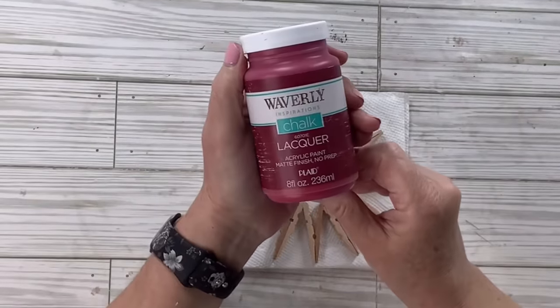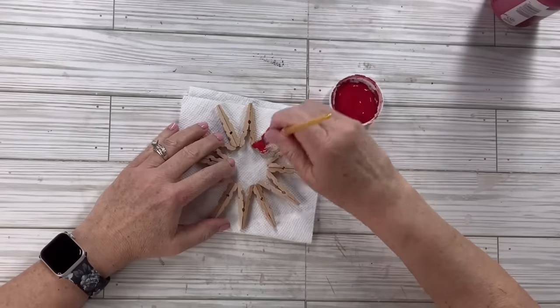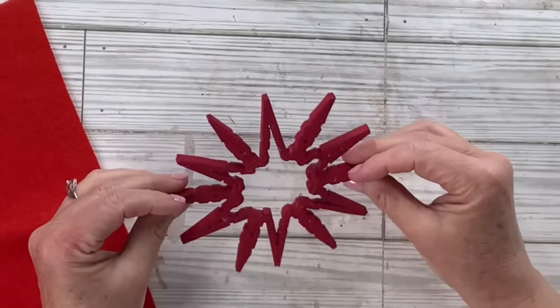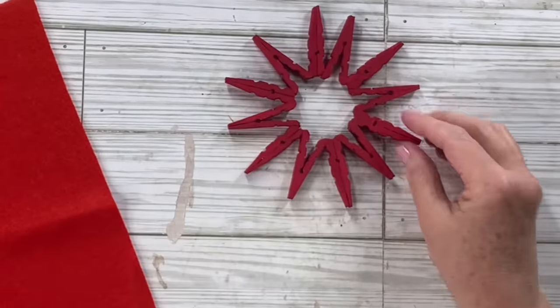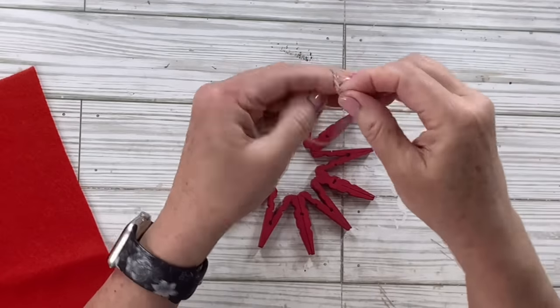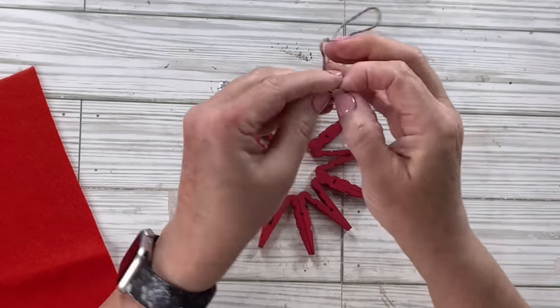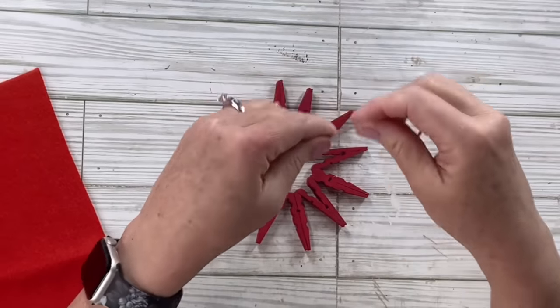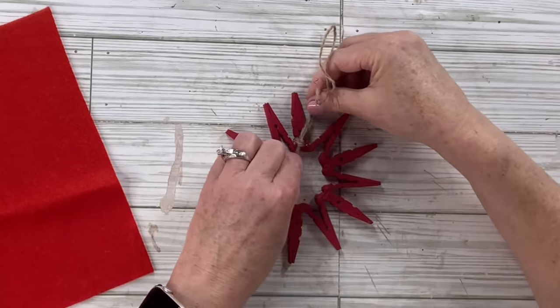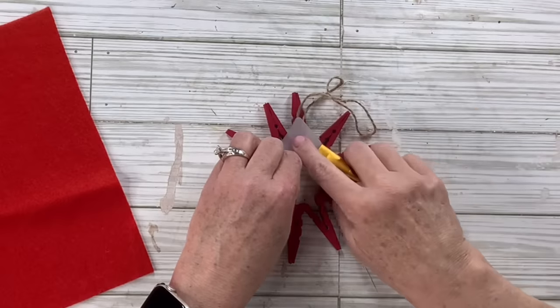Now I'm going to take my lacquer Waverly chalk paint and paint the whole thing. The parts that are really hard to get in the middle — I'll try to get them, but it's not perfect and I'm okay with that. Then I'm going to add my hanger by taking a little piece of twine, looping it in half, tying a knot, and hot gluing it to the very back.